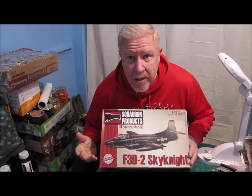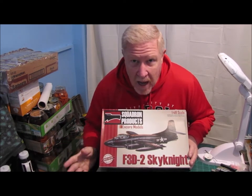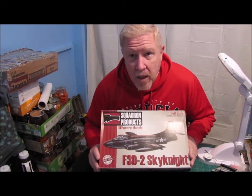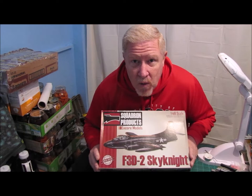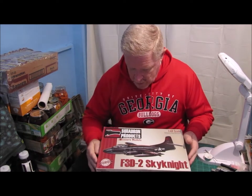Squadron Productions — never really heard of them. It says it's a limited edition kit. I believe that too, because I hadn't seen it ever since. Once I got into the kit, I kind of realized why I haven't seen this thing around very often.